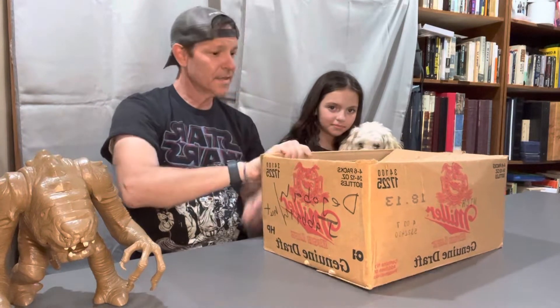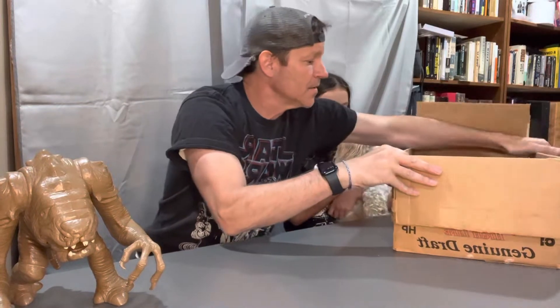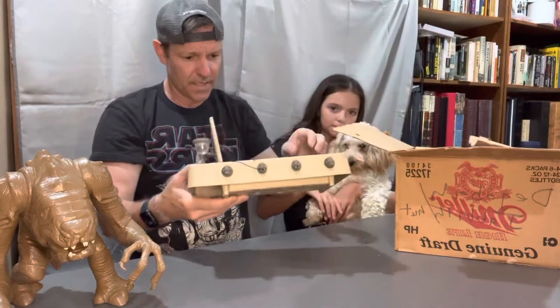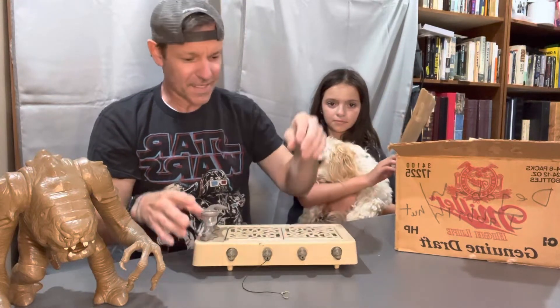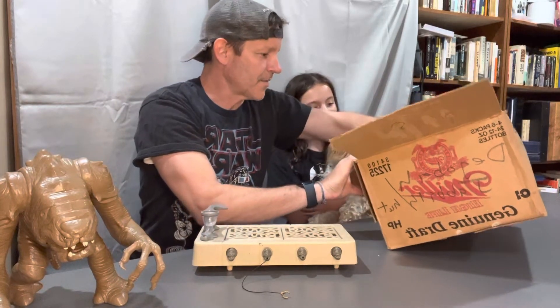Anyway, let's open this up. So in here we have what looks like Jabba's dungeon — his palace that he sits on. That was as big as it got.